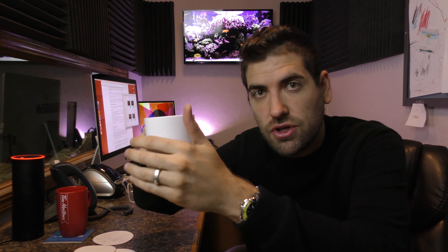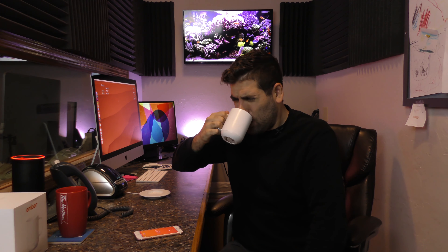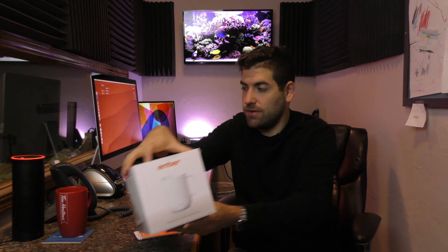The perfect temperature of 130 degrees has been reached! Force touch — boom — 130. I've been push-notified that my coffee is at the optimal temperature. The side of the mug does not feel very warm — that's interesting. Let's have a drink. Oh, that is the right temperature — not too hot, not cold at all. How high can it go? 145 degrees optimal temperature — I could probably do 146, but limitations of technology. We'll stick at 145.